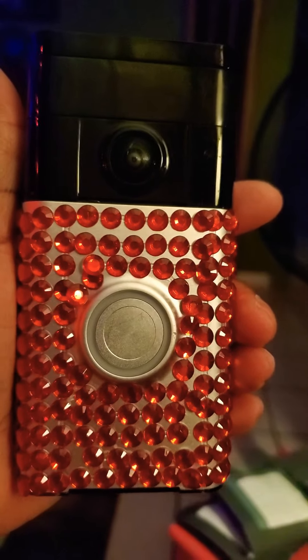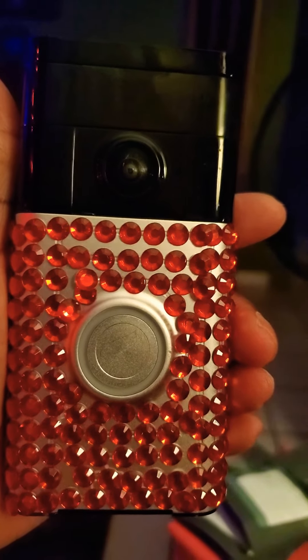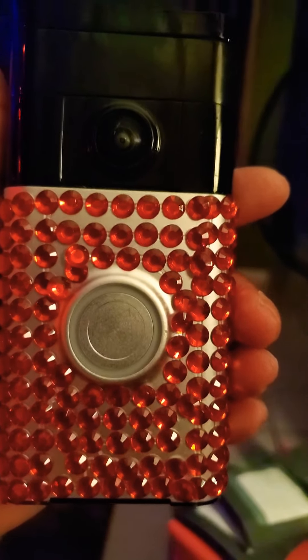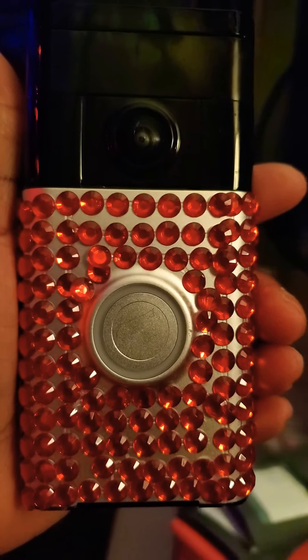They're little sticky things and you can put them in rolls, but you have to tear maybe one or two off. But I do have it looking nice.